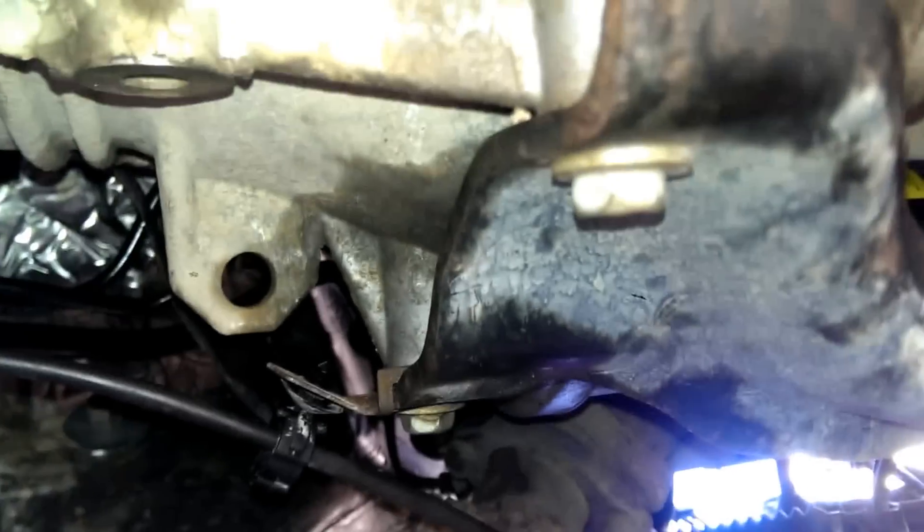The second bolt is a little bit further down, right underneath this little bend right here — it's inside of there, inside of this little bend. The driver's side tire is right there; I'm laying right next to it and this is right by my head.